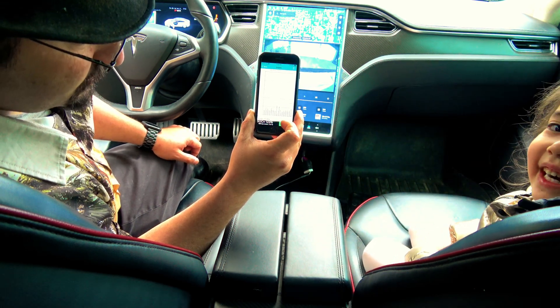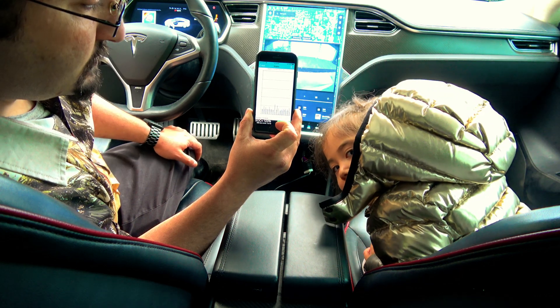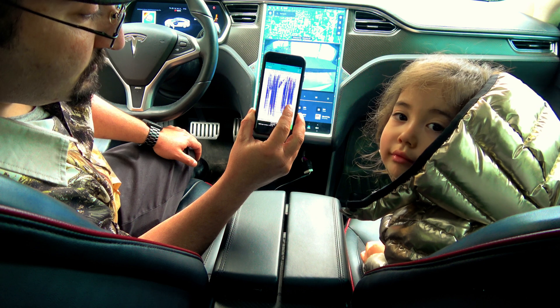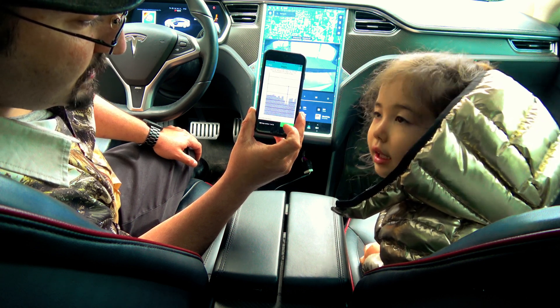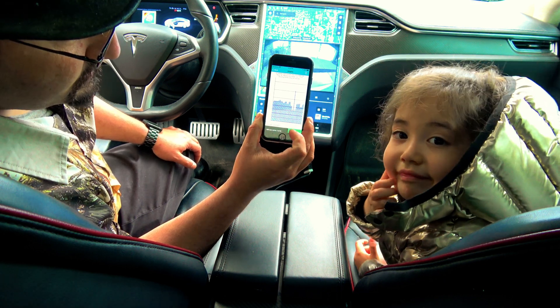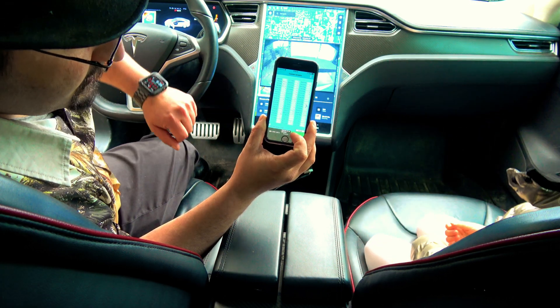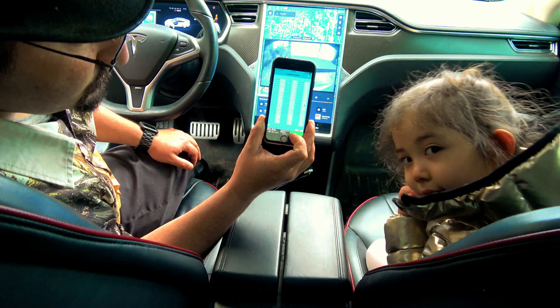Right now the battery temperature is 57.4 degrees Fahrenheit high, 55.7 low. Lots of different info. Balance — it may look bad, but it's actually not too bad: 26 millivolts. Press on the side here and it will start loading so much more.